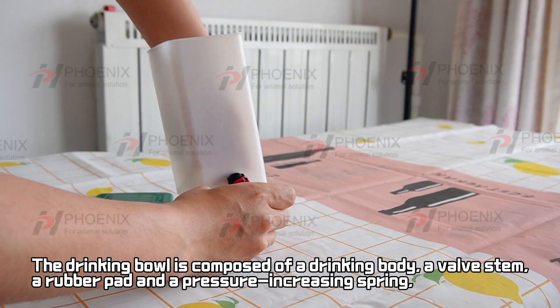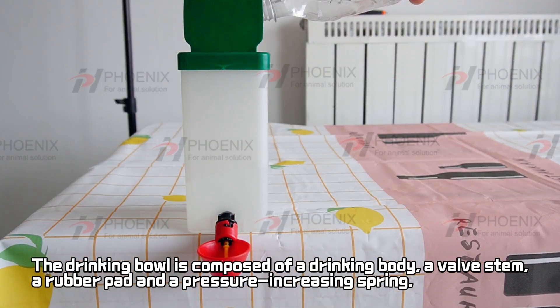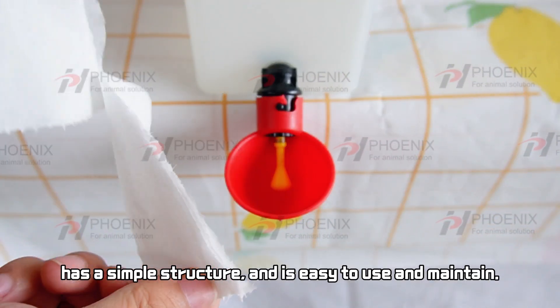The drinking bowl is composed of a drinking body, a valve stem, a rubber pad and a pressure-increasing spring. It has a simple structure and is easy to use and maintain.